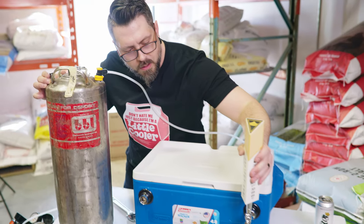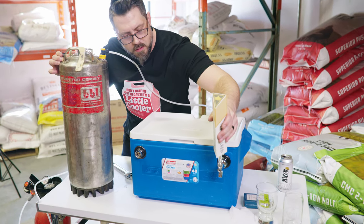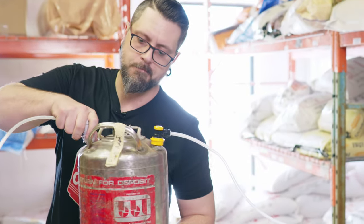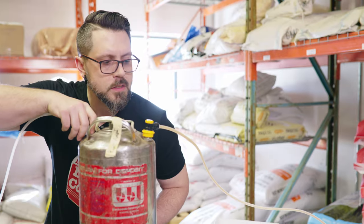By some miracle, I actually have this closed. Then we are going to hook up our gas to the in. See, it's already starting to flow.